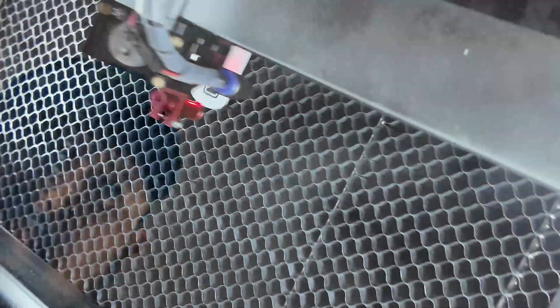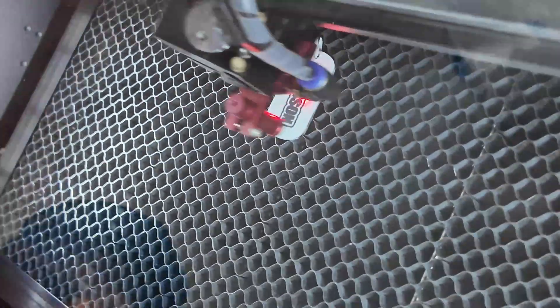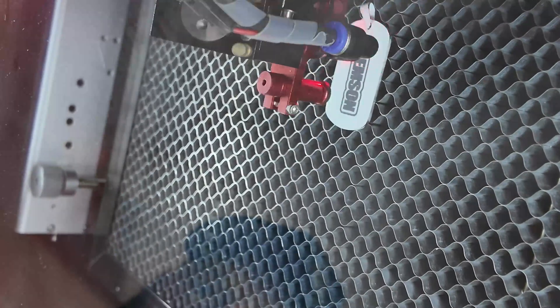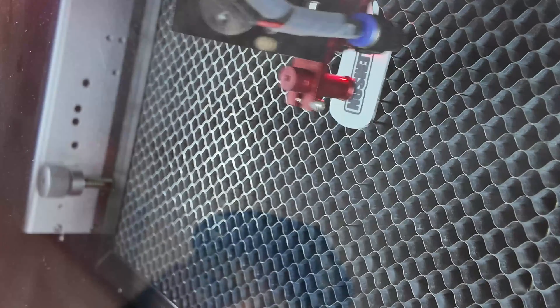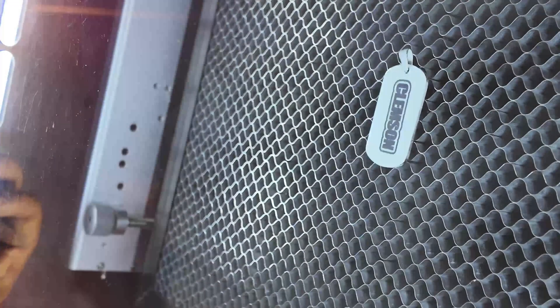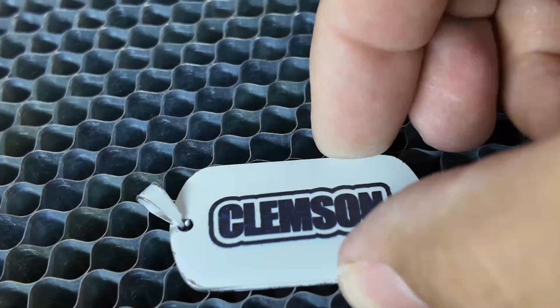It's a pretty fast engraving, that's for sure. Let me show you how it's looking. It's almost done. It's not perfectly straight but again it's a test. This is done — let's take it out. Let me zoom in — this is how it's coming out with the marking spray. Temperature-wise it's not hot, so that's a good thing.